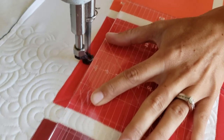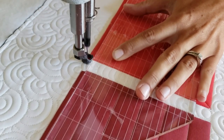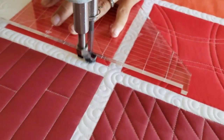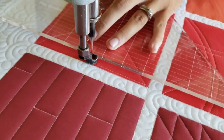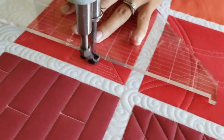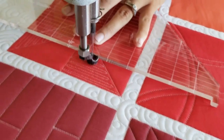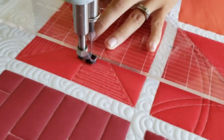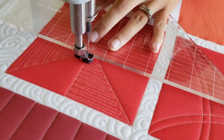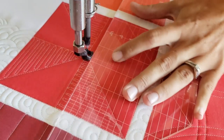Once I reach that bottom point on the block, I'm going to begin using my trailer machine quilting ruler as a guide and stitch back and forth in straight lines — matchstick quilting lines — filling in every other one of those triangle shapes. I'm using my machine quilting ruler here just as a guide to help me keep my lines straight. It's not necessarily for measuring or anything like that. It's completely just a guide to help me keep those lines nice and straight.